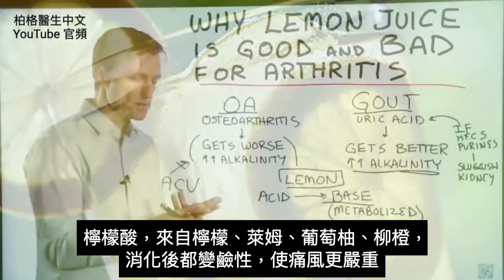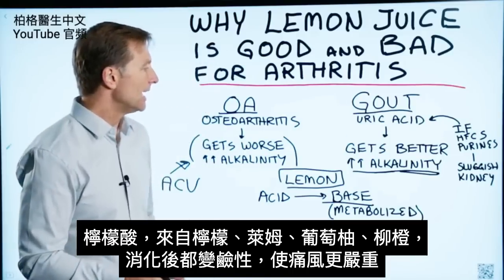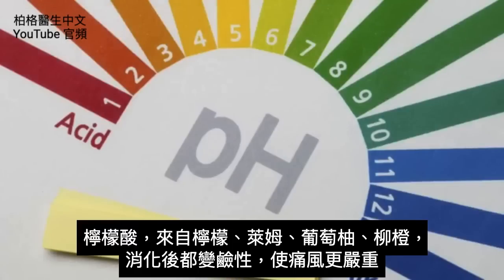Citric acid, whether it's from lemons, limes, grapefruit, or oranges, when it's metabolized, it turns alkaline, and it can make gout worse.